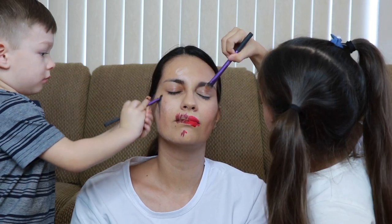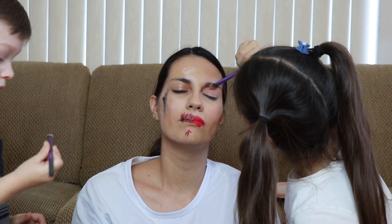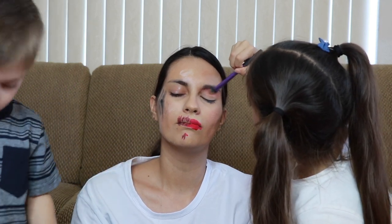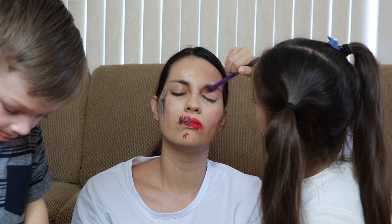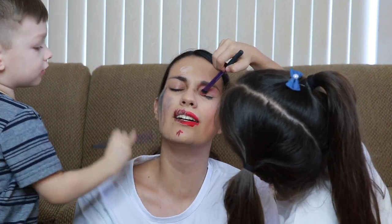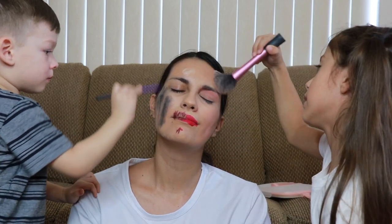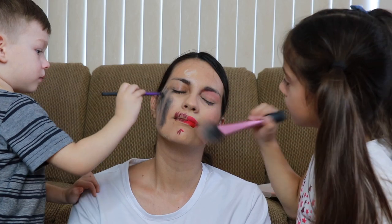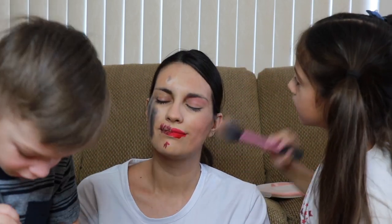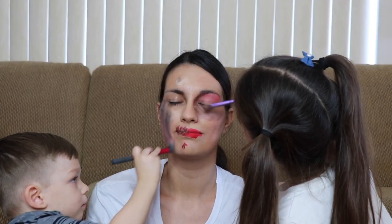I'm gonna put a little bit up here, and then the rest is gonna be glitter. I like white. You like white — I just wanna look at it. Better? Look at your eye! I can't, I'm blind as a bat — I don't have my glasses. So I don't know what you guys are doing. There needs to be one more. You're like a zombie! I'm like a rainbow!